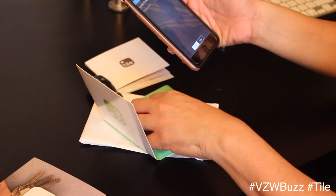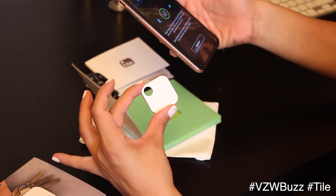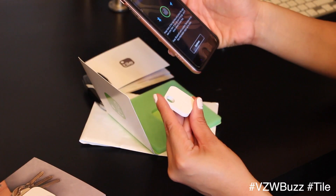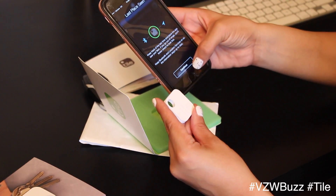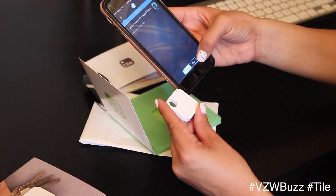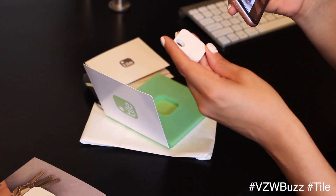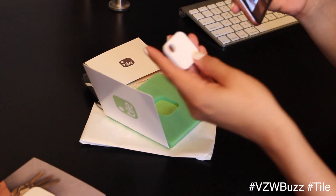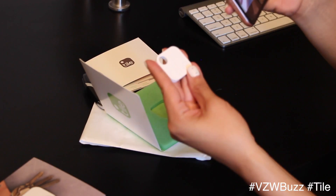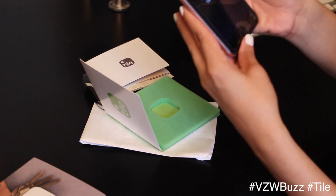So here's the actual Tile — pretty neat. It keeps track of the last time and place the app saw it. If your item goes out of range, you'll know where to look first. To add a Tile, firmly press the button on your Tile and listen to the tune. Here's the button on the Tile. Place the Tile next to your phone — okay, it's activated.